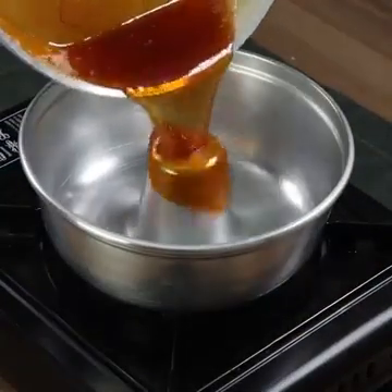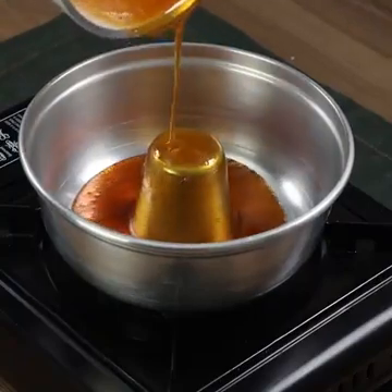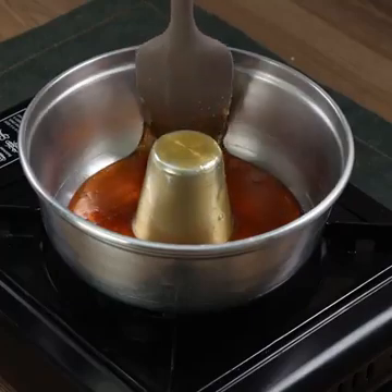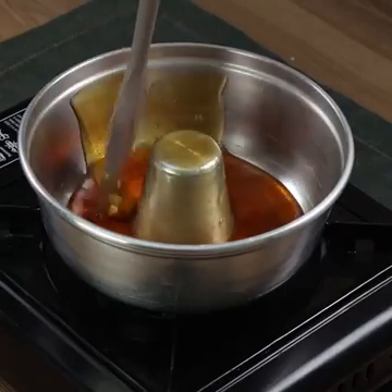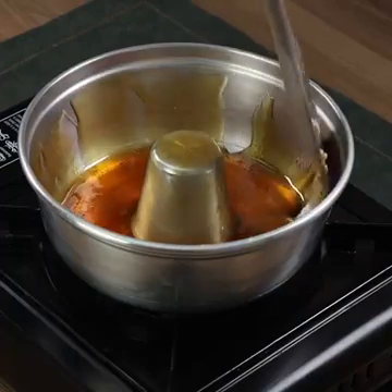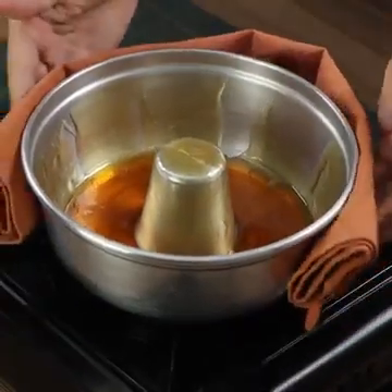Now pour the caramel in a Bundt cake tin. Using a spatula, spread the caramel across it. Put the tin aside for the moment.